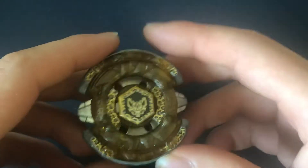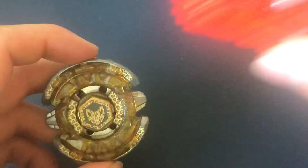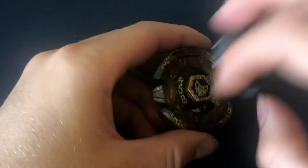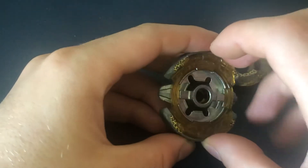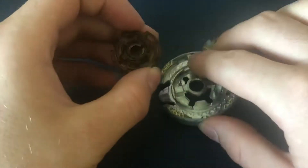Beat Links is a balance type bay despite having a defensive build. I'm not gonna do a battle for this bay — it's a Metal Fight, it doesn't matter. So let's disassemble the whole bay.